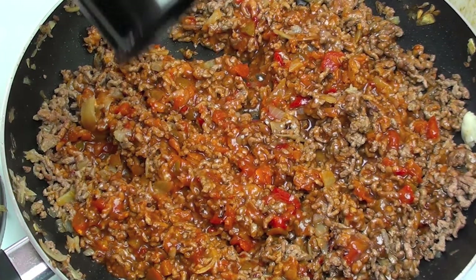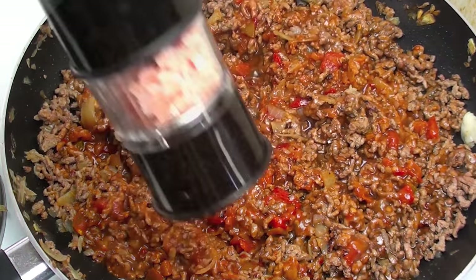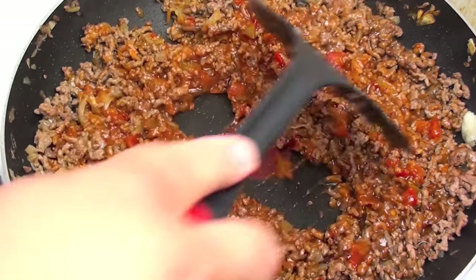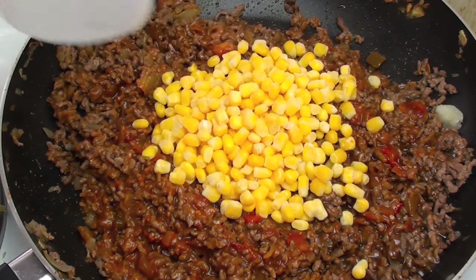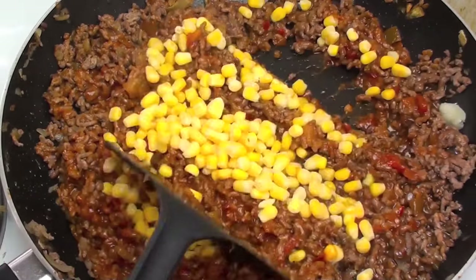Once it's all mixed through, this is up to you how much you want to use, but I am going to add some black pepper and some salt and just mix it in. And the final ingredient — our corn kernels. You can use a can or you can use the frozen ones like I have got here, so just going to mix those right in.